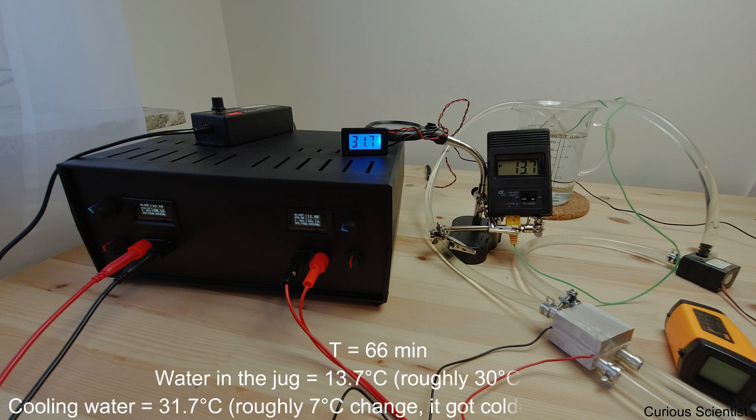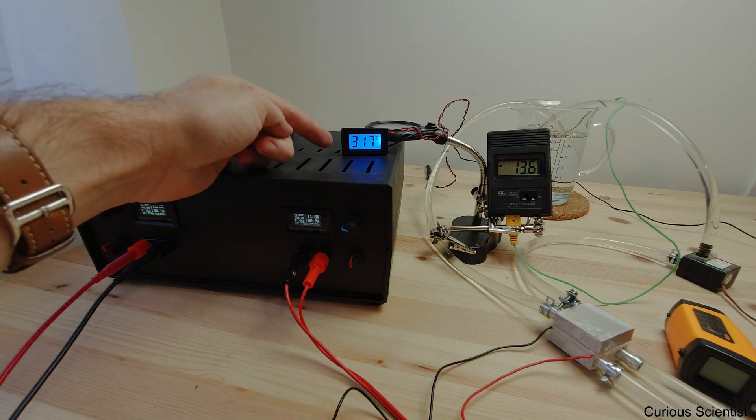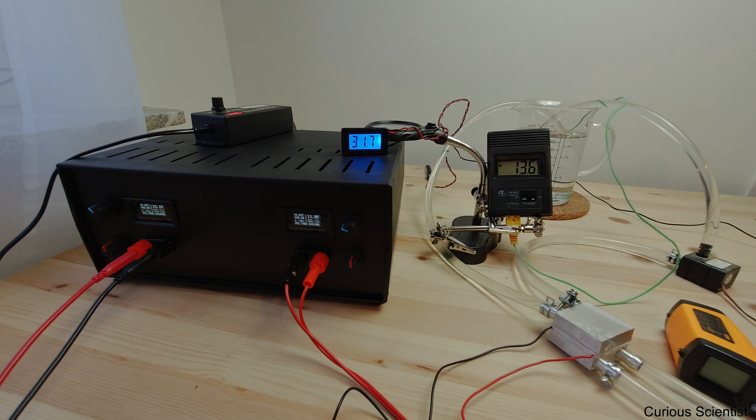We've passed the one hour mark. We used a lot of energy and now you can see that the temperature of the cooling water is still around 32 degrees, but the temperature in the jug is 13.6 degrees Celsius. So now it is relatively cold, but it took one hour to cool down this one liter of water — that is a lot of time. We used 100 watts of energy, which is not too much but still a noticeable amount.